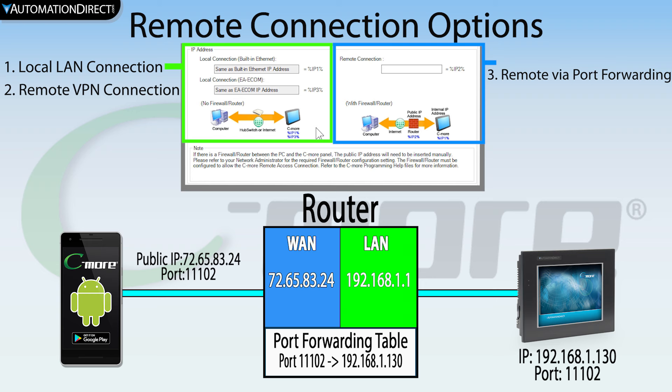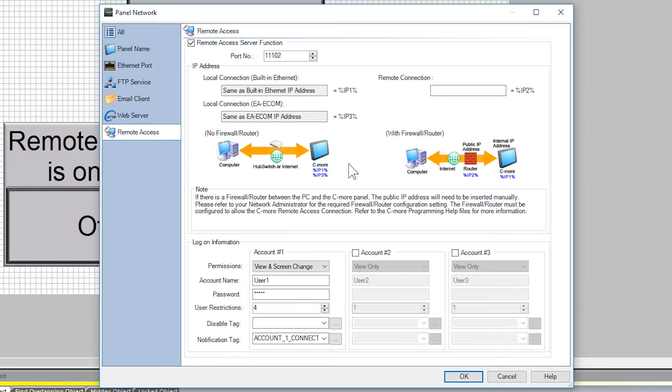If you are using port forwarding, you will need to place the public side IP address of your router here. If you are using local or VPN, you will not need to place anything here. If possible, I would always advise using a VPN — it is a much more secure option that limits the risk to your network security. I am going to continue to show this with the StrideLinks VPN option.